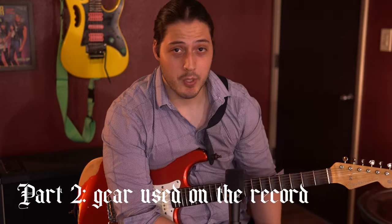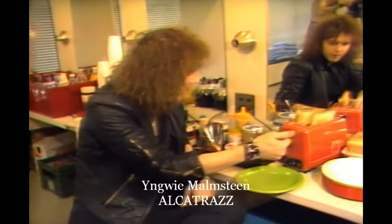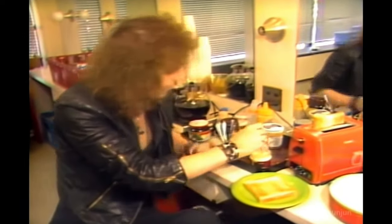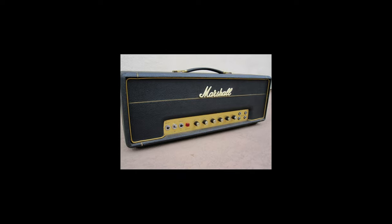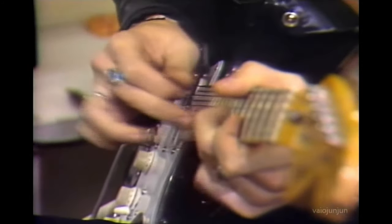Now we're talking about what was used on this particular record. From my research, there wasn't a lot of really confirmed information. Knowing the early Yngwie and a little bit about some of the guitars and amps he was using at the time, it's very likely that on this record he used some kind of early 70s Marshall Plexi, or possibly a late 60s Plexi. These are probably the amps that Yngwie had at the time, and he has stated in several videos that these were the amps in his collection during the early years of his career.